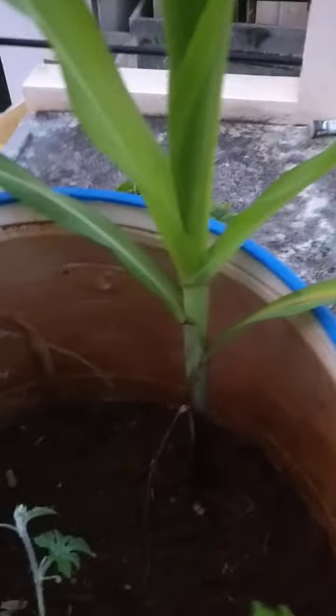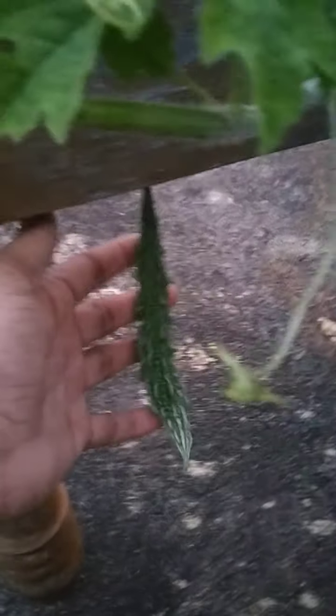You can see the progress of this corn plant — they are also growing very well. The container size is also big, and maybe that is one of the main reasons why they have really developed so well. And can you spot this little bitter gourd here?